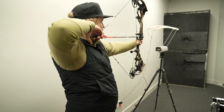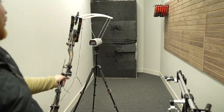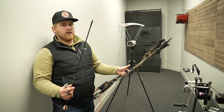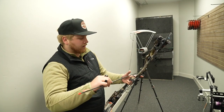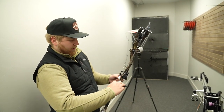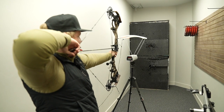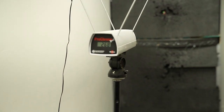Pretty dang smooth draw, really. 297 feet per second. Now we have a heavier arrow — this arrow is 500 grains, 501 to be exact. Same exact specs. Let's see what we get with about a hundred grains more. 268 feet per second.